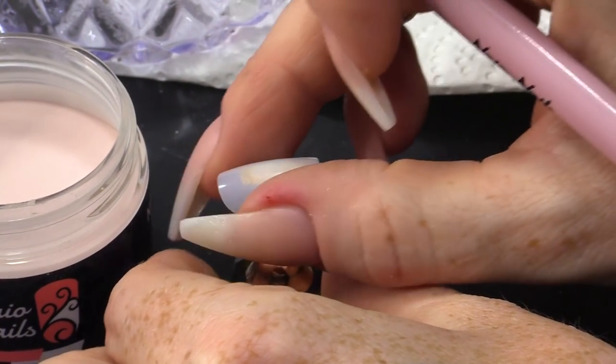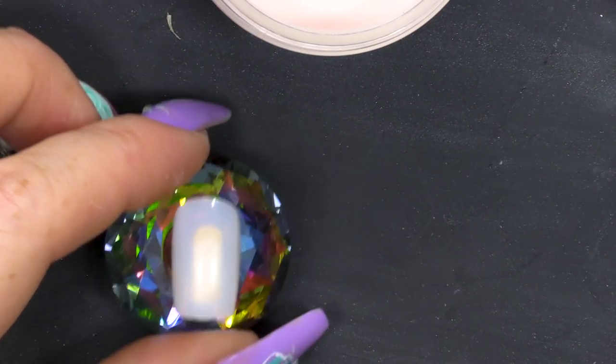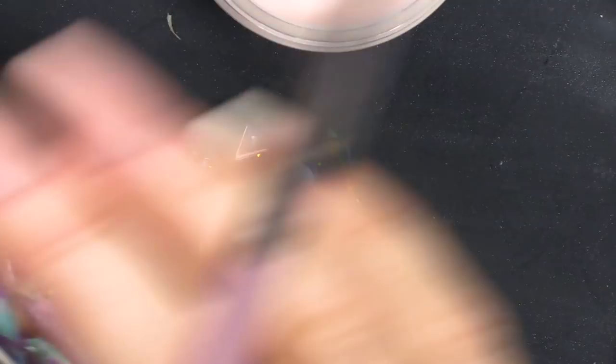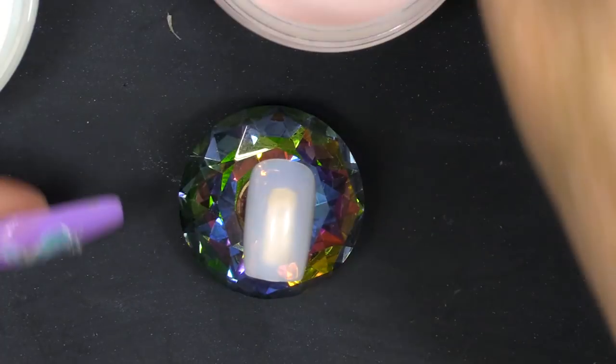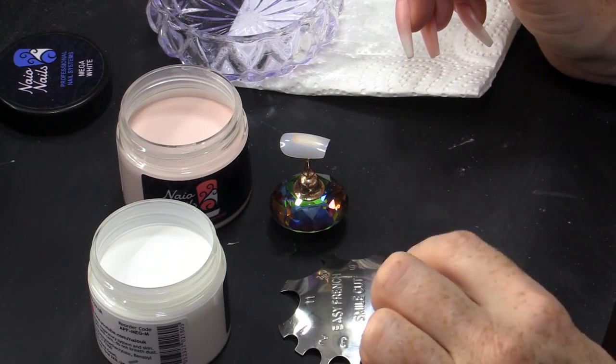I've got a tip. I've used a small tip today because I wanted something that was more realistic — that anybody can wear. I've got medium speed liquid in my dampen dish and I'm gonna use Natural Beige and Mega White. We're gonna use this little tool as well. How cool is that!